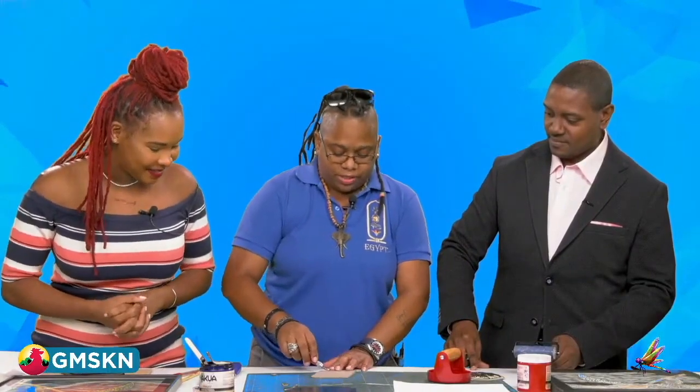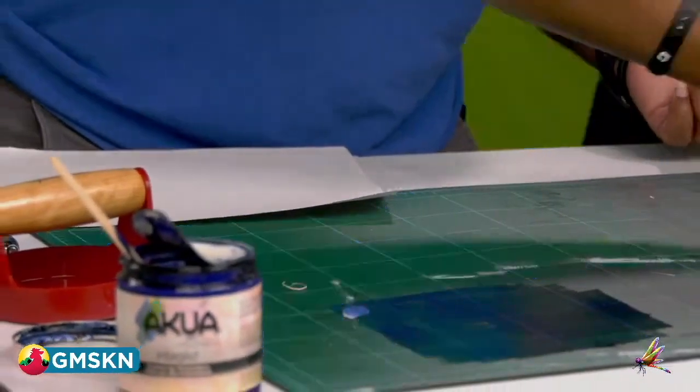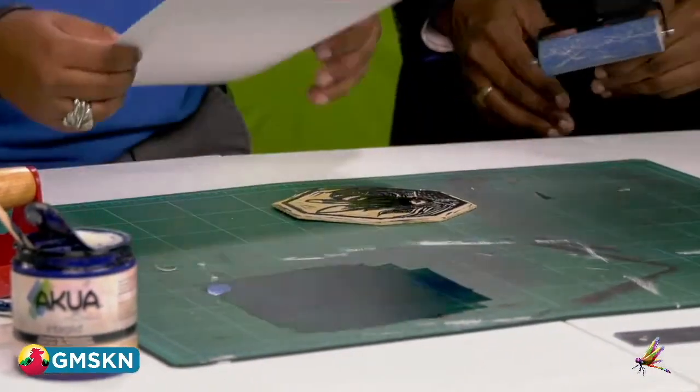So basically, here we have what you call a white line. When you ink this up, everything that's raised is black. We're going to put this here — you have your paper, you usually mark it out, and I'm going to center this basically here. Put the paper on — you usually want to line it up.